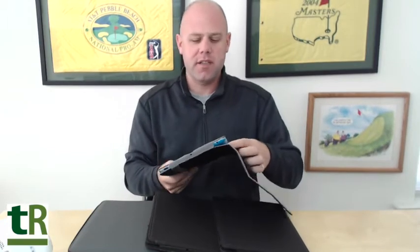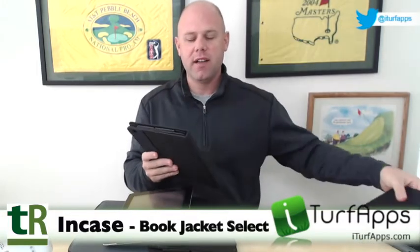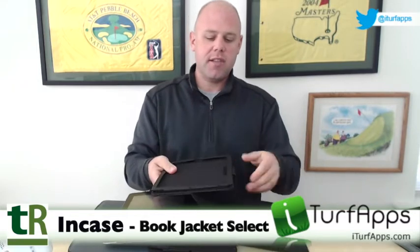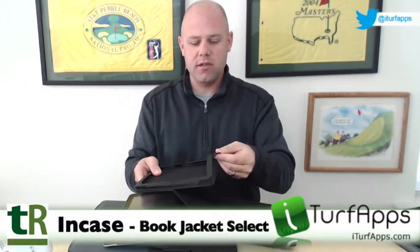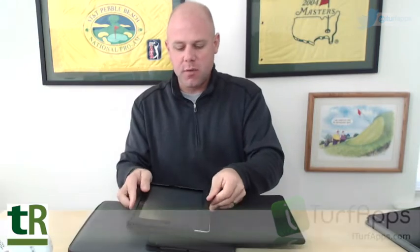Let's take a look at another case. We'll slide the iPad out — you just pull this little tab, slide your iPad out — and we're on to the next case, which is the Incase Book Jacket. This is a leather case, a little upgrade from the Mackie Jacket. Leather, but still has the same kind of features. It has, as all Incase cases do, this little tab that we lift up to slide our iPad in.